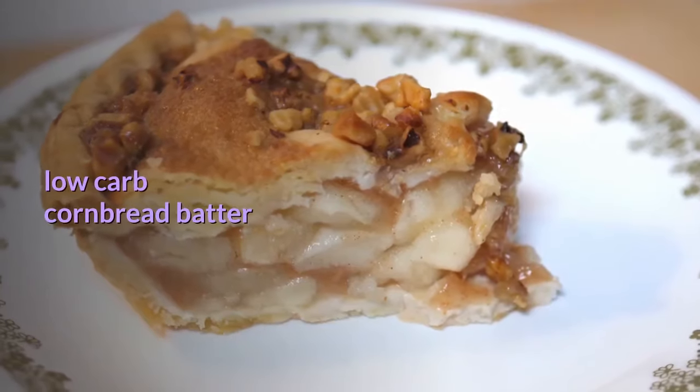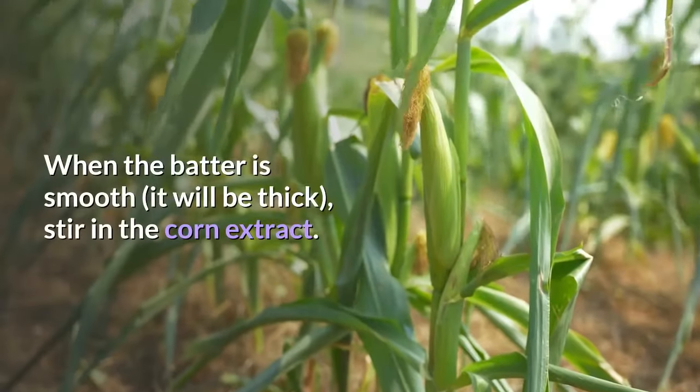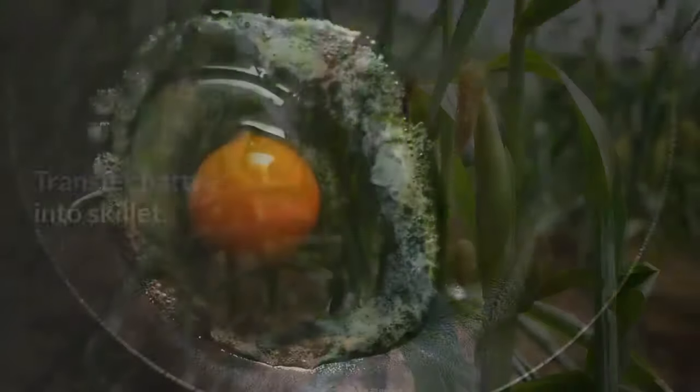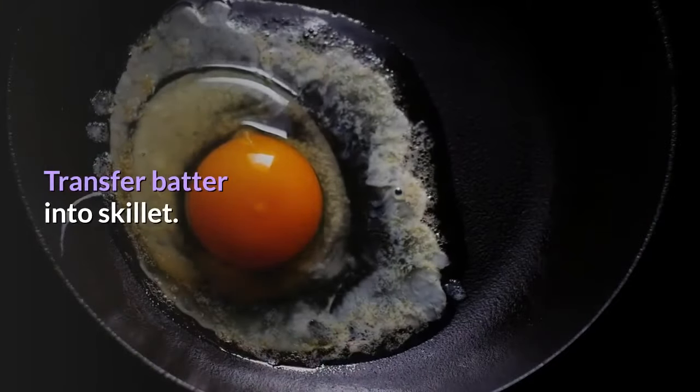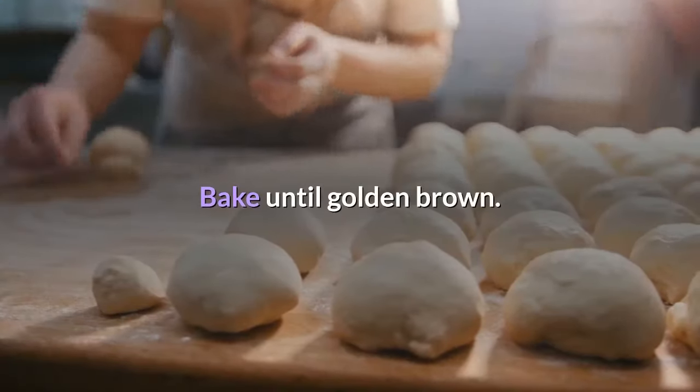Add sweet corn extract. When the batter is smooth — it will be thick — stir in the corn extract. Transfer the batter into the skillet and smooth the top with a spatula.